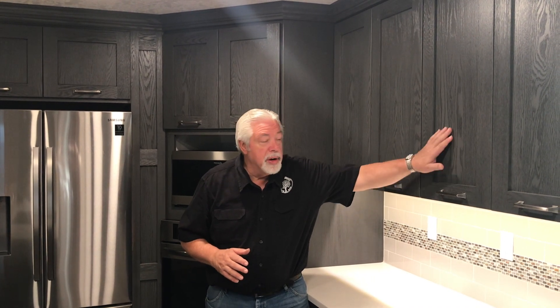We've got doors on the back side of the island underneath the overhang. This really turned out nice. Thank you for watching as we go through this cerusing kitchen final install. We've done a great job. Our client is very happy. It has turned out really nice. We're very pleased with the way it went together.